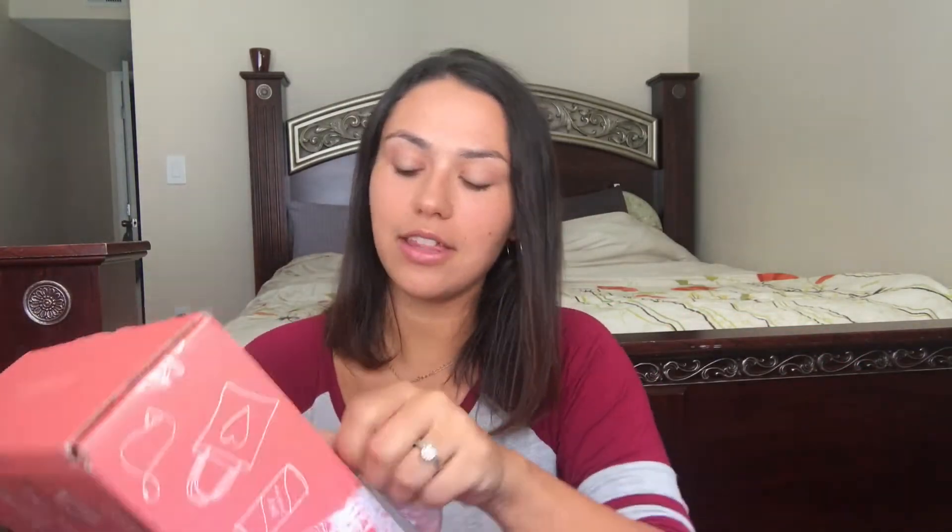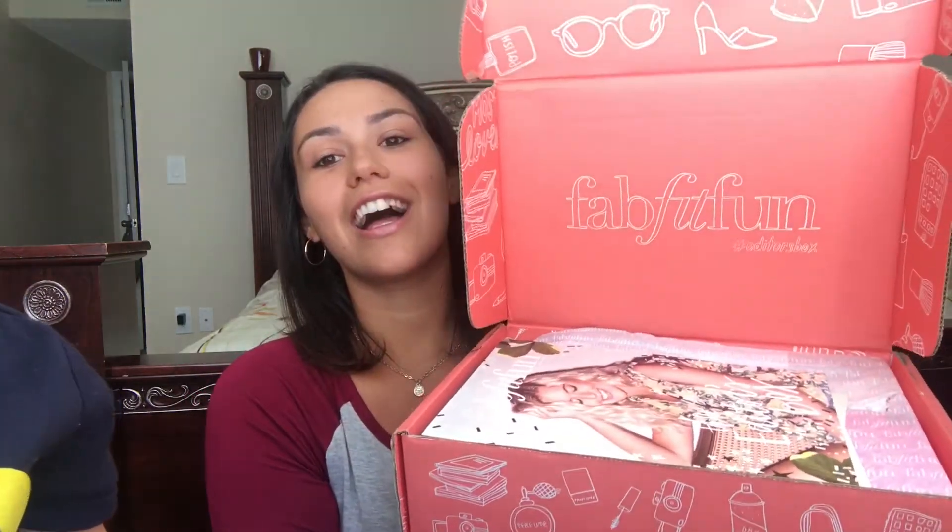I'm going to attempt to open this — should have grabbed scissors but I think I got it. I have little Presley here, he's trying to see what mama's doing. I want to make sure I open it right so things don't fall out. Here's the box — and voila! This thing is heavy too.